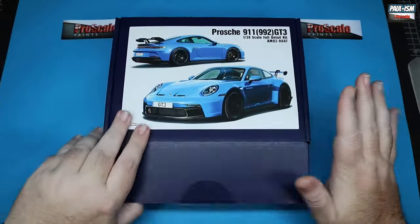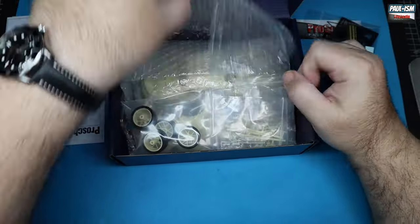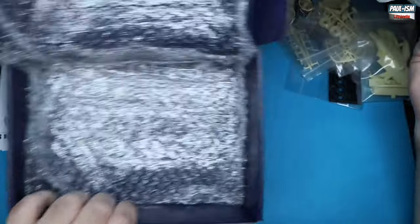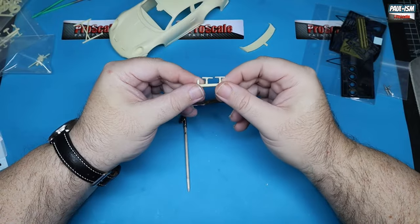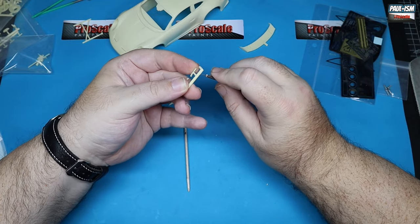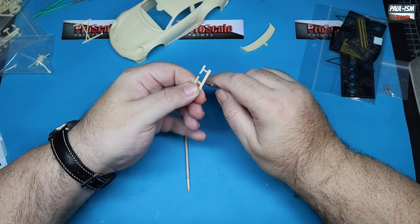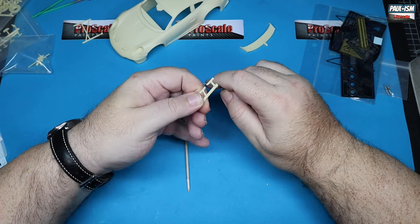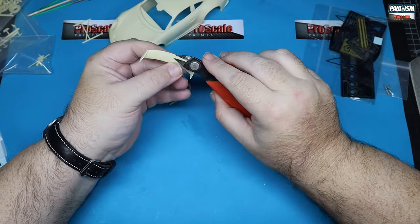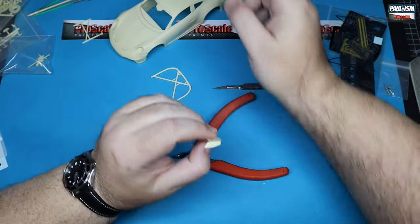So, Alpha Models 1:24, the Porsche 992 911 GT3. I reviewed this a while back — typical Alpha quality, very high quality cast resin, just a few wisps of flash to remove. This is a buddy build between myself and Dan Parent. Dan's doing the 2016 version and I'm doing the later version, which has a rear spoiler.